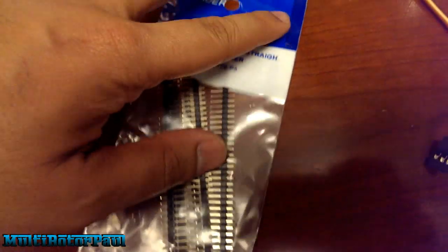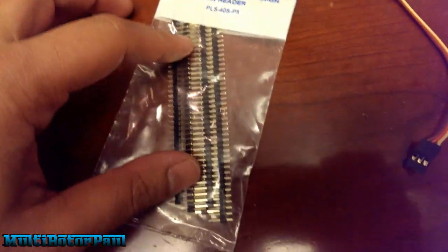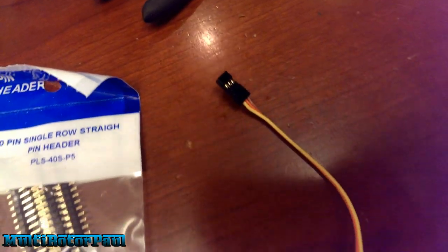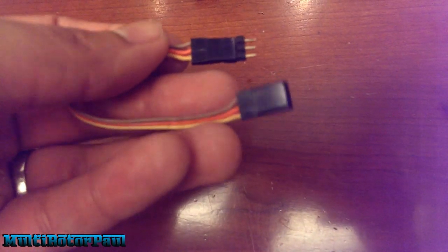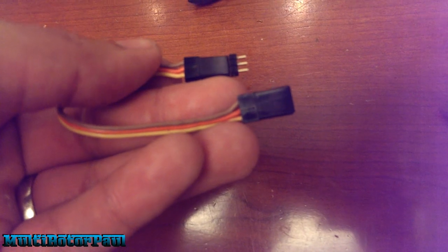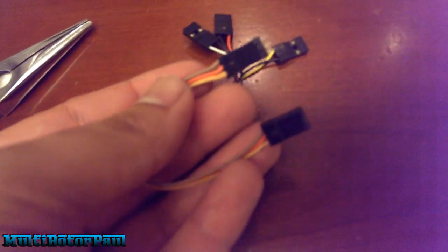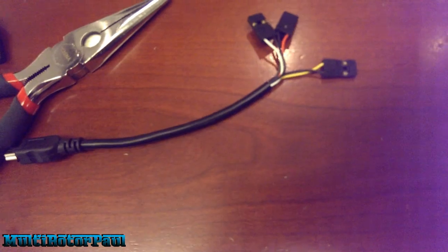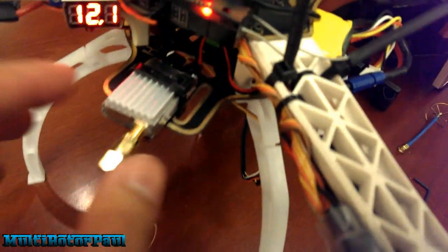I got some pin headers from Fry's Electronics — it's a huge electronics store. I'm going to cut off two or three of those pin headers and stick them on this servo cable to use as an extension. The side without the pins plugs into the transmitter, and the side with the pins plugs into the Mobius cable. That connects the extension for the Mobius, which runs back to the transmitter.